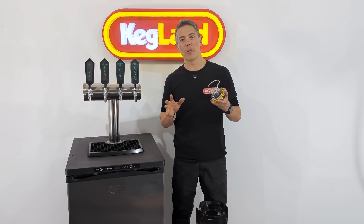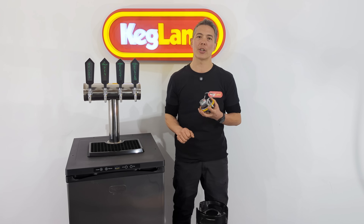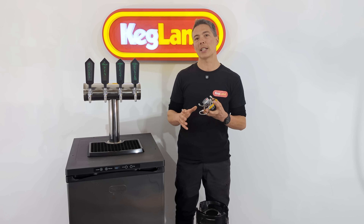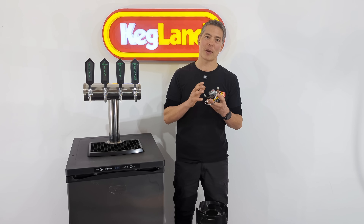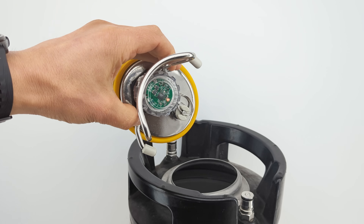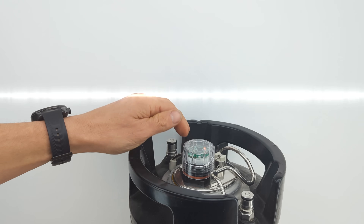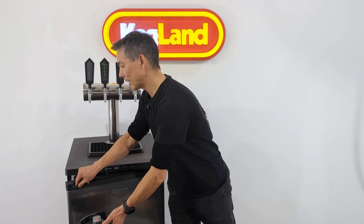Being a BLE — Bluetooth Low Energy — device, this is part of the WRAP family and just sends the signal one direction, making it really easy and seamless to set up. Unlike devices that require Wi-Fi credentials and configuration, all you do is put the batteries in, install it on the lid of the keg, and it'll start firing off those low energy Bluetooth signals straight away. Then you can chuck it in something like your kegerator.